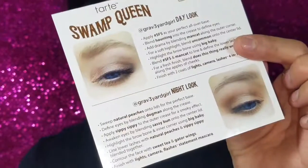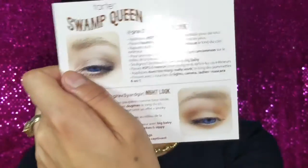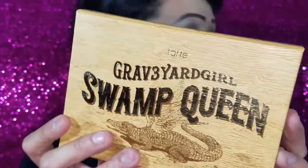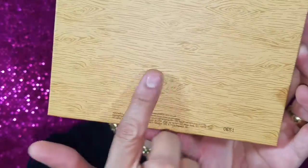It says this limited edition palette celebrates all things that make the swamp queen unique, with Bunny's favorite colors, techniques, and pastimes captured through each stunning shade. So it gives you that little bio on the palette. I'm going to open it now — this little sheet inside comes with four different looks she created, and you can see her beautiful blue eyes in this picture.